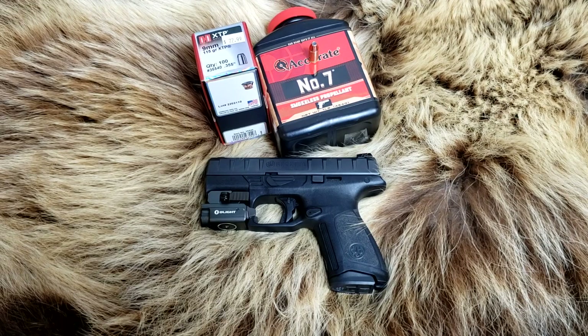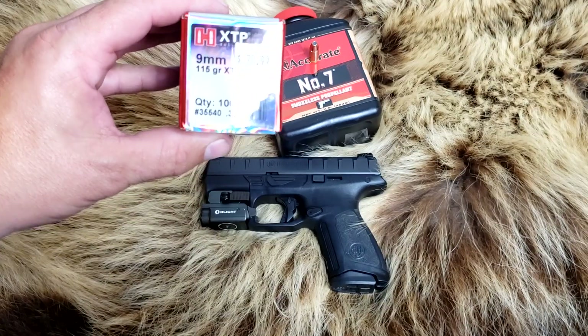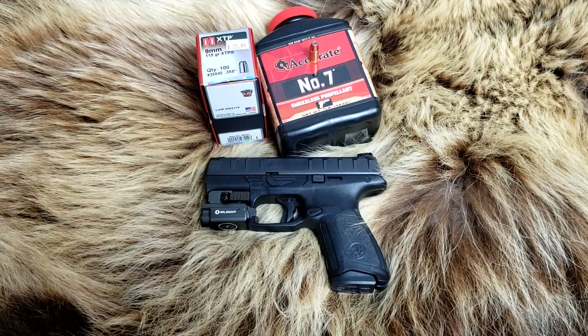Welcome back to Alaskan Ballistics. My name is Chuck. Thank you for stopping by. With the ammo crisis, I had stocked up on reloading supplies even before I had a reloading bench and table. One of the things I found at a local shop was 115 grain XTP — one of my favorite bullets to reload because it's about the only hollow-point bullet that stays together most of the time. At high velocity, it will break apart.